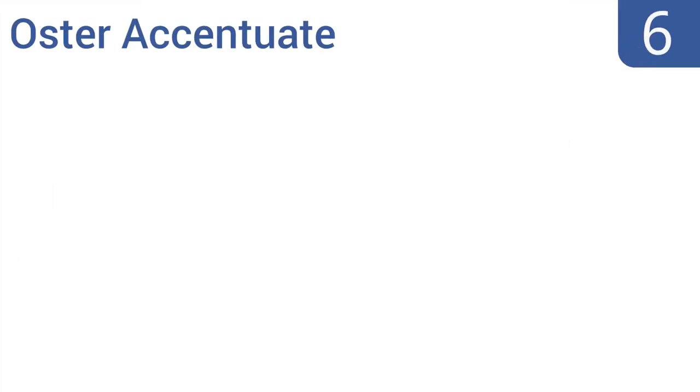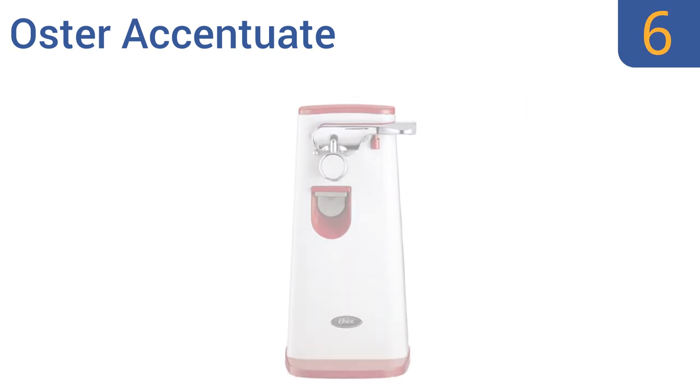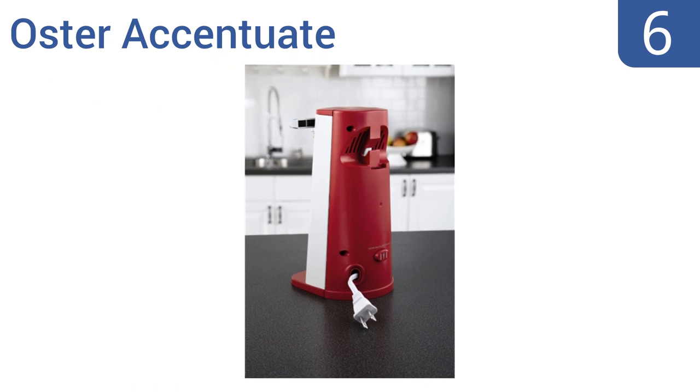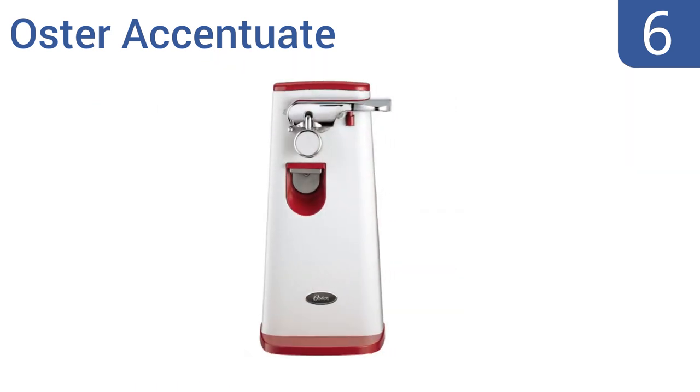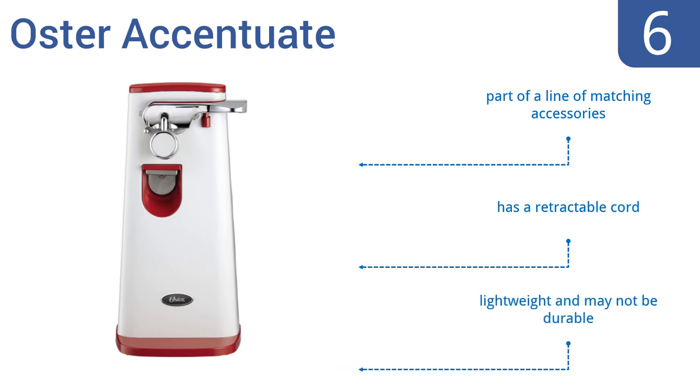Moving up our list at number 6, the Oster Accentuate is an attractive option that fits well with modern decors. It comes with one of three stylish color accents and features a built-in knife sharpener and bottle opener, making it three kitchen tools in one. It's part of a line of matching accessories and includes a retractable cord. However, it is lightweight and may not be durable.